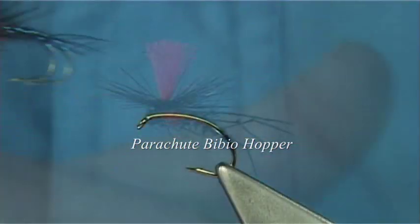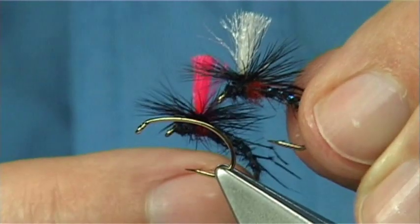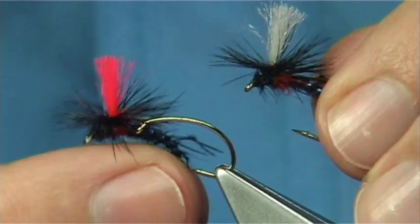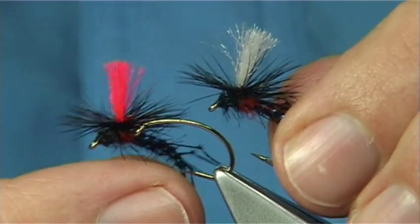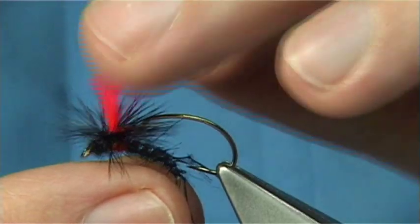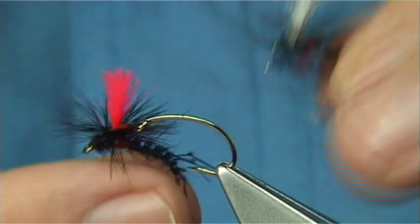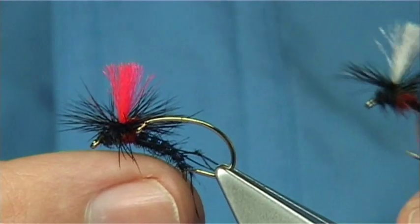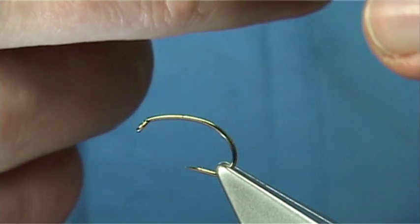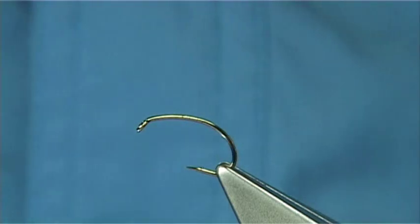What we're doing here is a high-vis version — basically a parachute bibio hopper. I've got one with a fluorescent post and one with a white post. It always pays to do this, especially on a dull day or in an area of the loch where you can't see the wing too well. Having fluorescent posts does help — it doesn't seem to affect the fish too much, but it's certainly worth having different colours in the box.